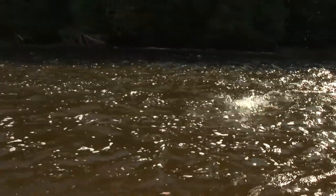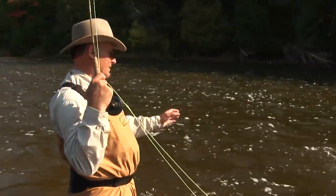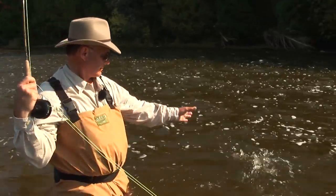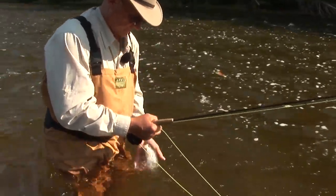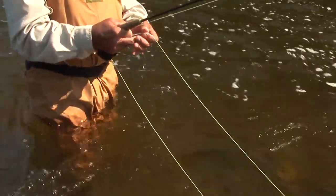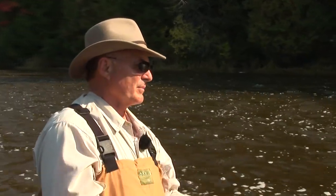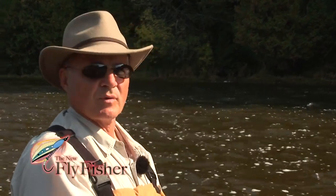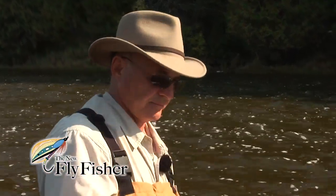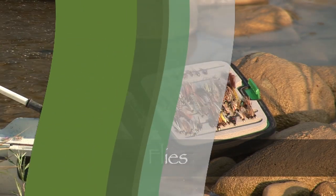Beautiful little rainbow. I'm going to make a few more steps and cover some more water and see if we can get another one. We started out with the partridge and orange, which is a soft hackle fly that incorporates the soft hackles of hens and other birds with some flash in the form of a rib or peacock herl.